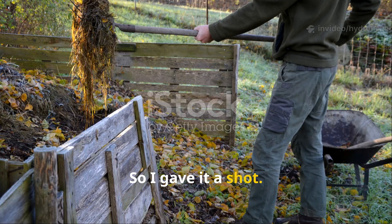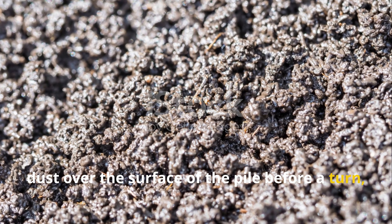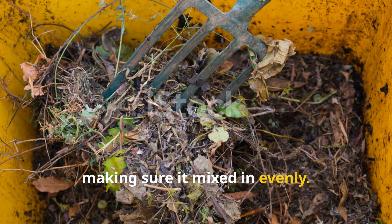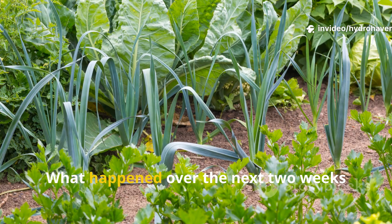So I gave it a shot. I dusted a generous layer of basalt rock dust over the surface of the pile before a turn, making sure it mixed in evenly. I watered it lightly and walked away.